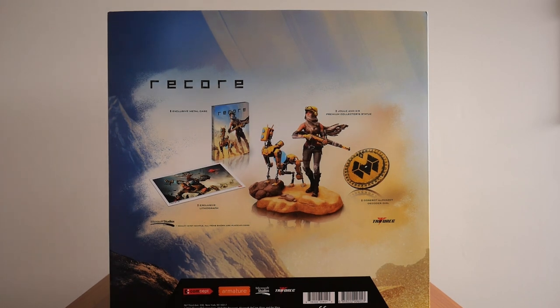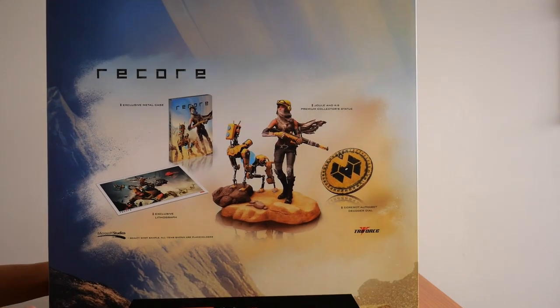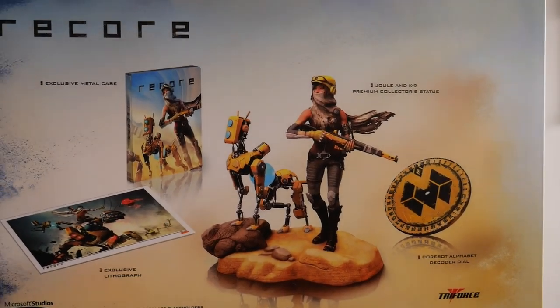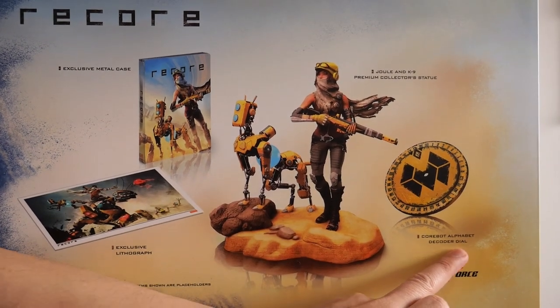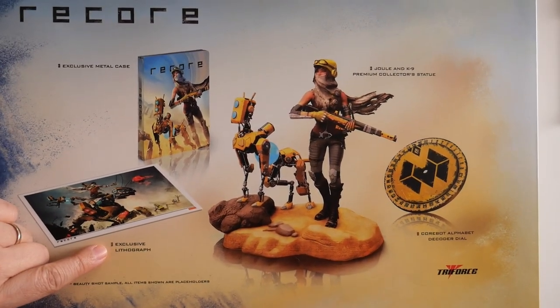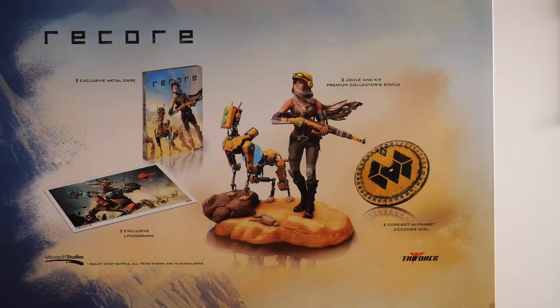The back of the box gives you the contents. You'll also notice there is no information about the game — very different from a PlayStation game where you'd have player count, storage space, network players, etc. The contents listed are: the exclusive metal case, the Jewel and Canine premium collector statue, the CoreBot alphabet decoder dial, and one exclusive lithograph.